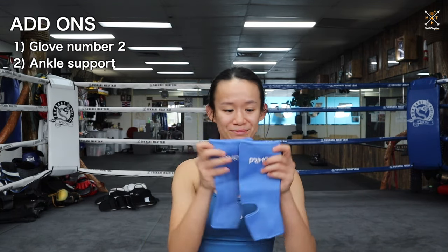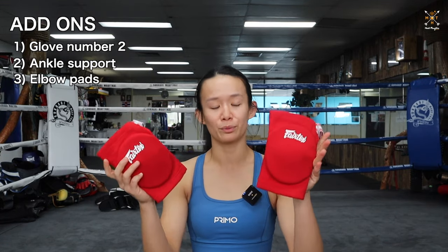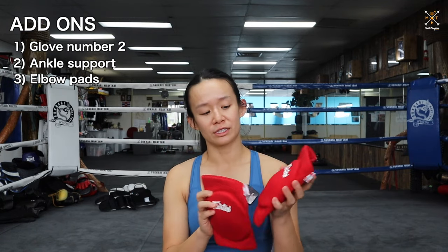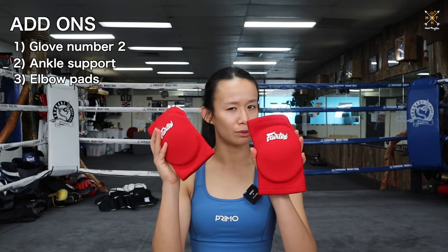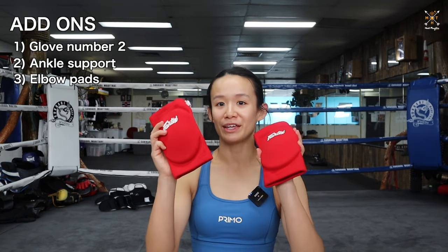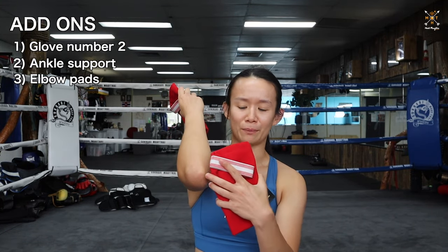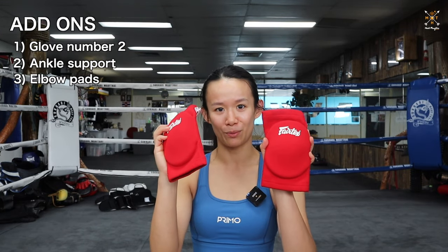Elbow pads — later down the line, when you're sparring or doing drills and you're comfortable with your basics, getting a set of elbow pads is useful so you can start incorporating elbows into your clinch and sparring. You don't want to go too hard with these as they still hurt, but get yourself a proper Muay Thai brand pair of elbow pads — not the soft volleyball ones that have no support or protection at the elbow bone.